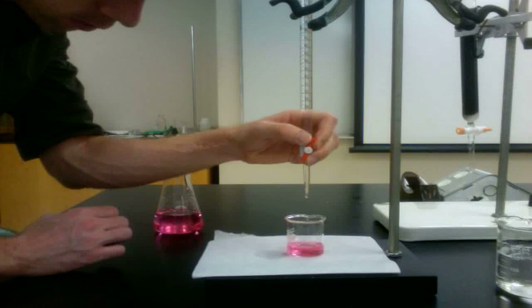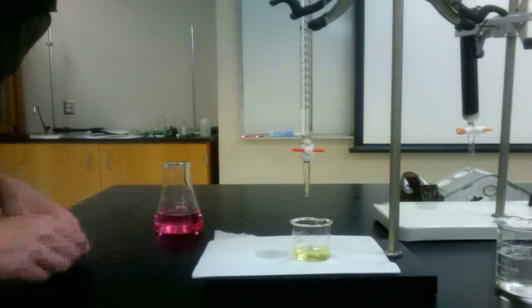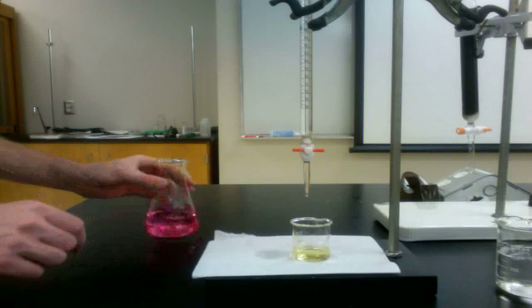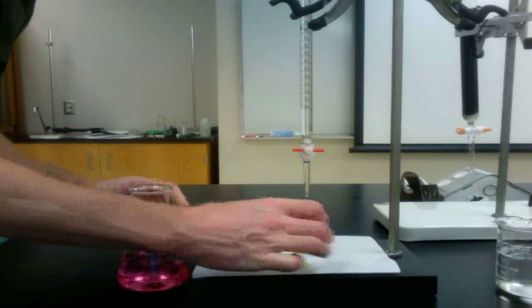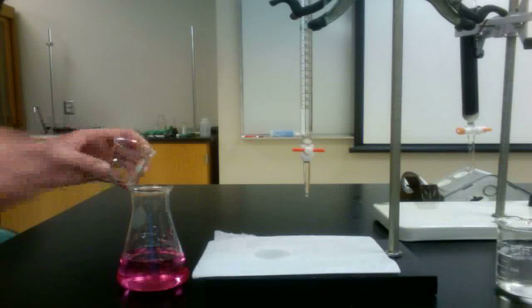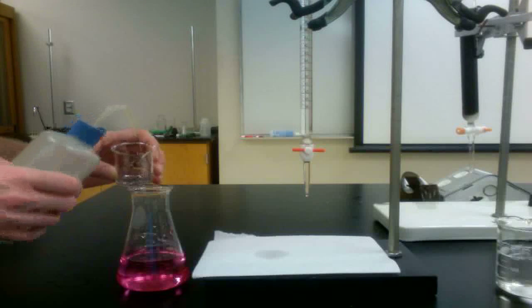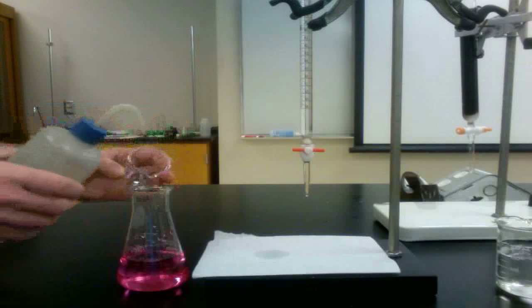When a fraction turns yellow with the addition of a drop of base, it has passed the test. This indicates that all the acid has been removed from the column and the titrations can proceed. Before starting the titration, add the fraction of effluent that passed the test to all the other fractions. Remember to rinse the beaker thoroughly to ensure that all the solution has been transferred.